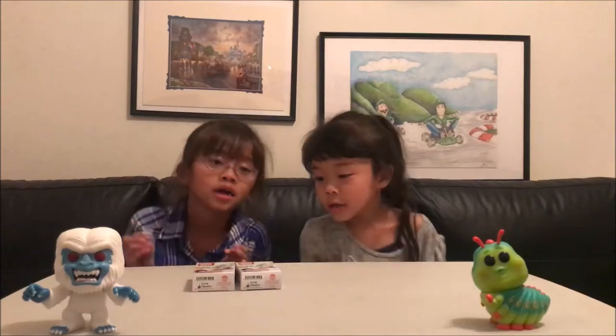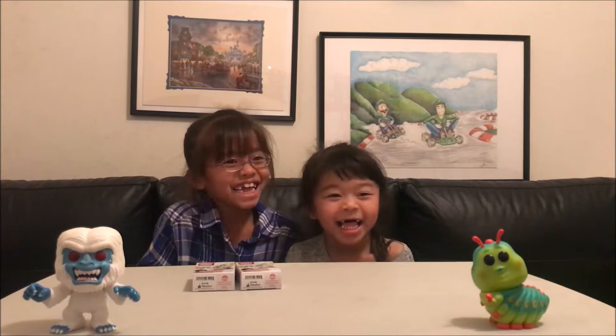Hi guys, I'm James, I'm Celine, I'm Kira, and this is PIN HOUSE!